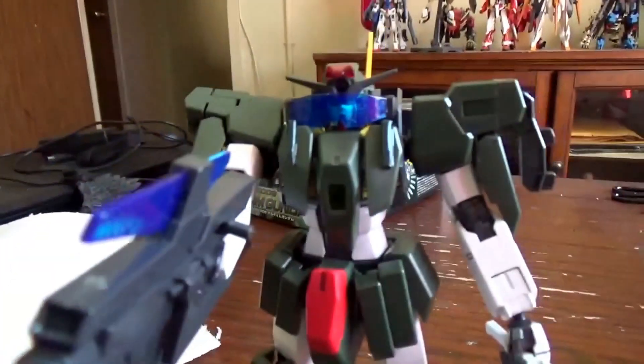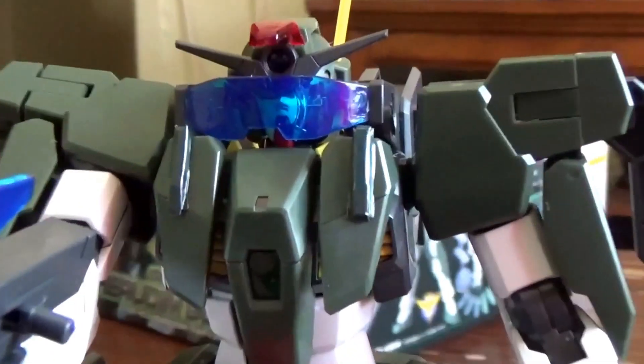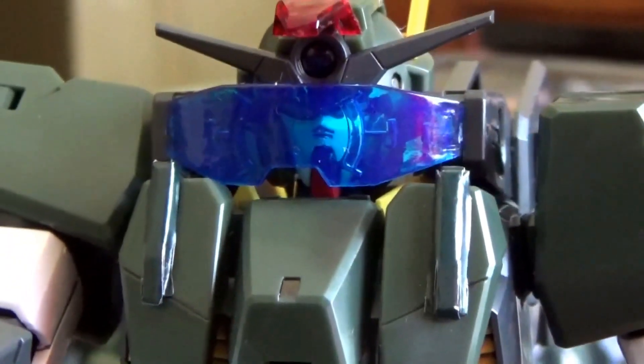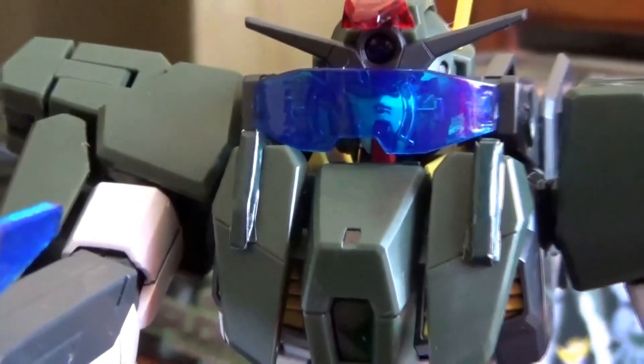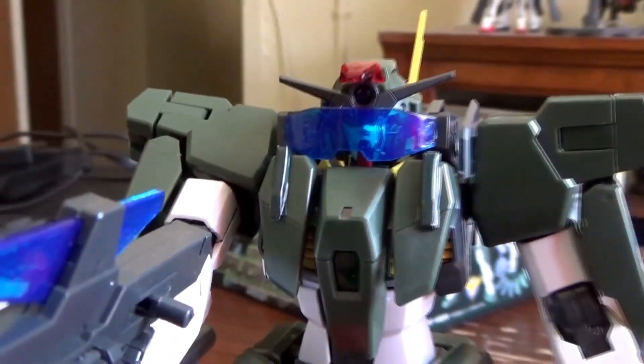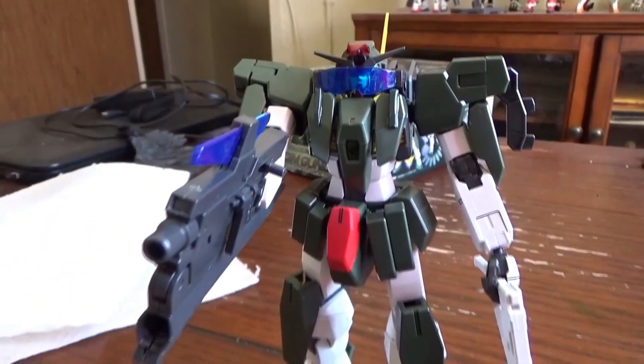Finally, we have Cheritam Gundam in its Trans-Am mode. It actually comes with a visor that you can paint to the correct color, which makes it into its Trans-Am mode just like in the show. Obviously it won't look perfect without the full red color, but it does its best and I think it's functional.